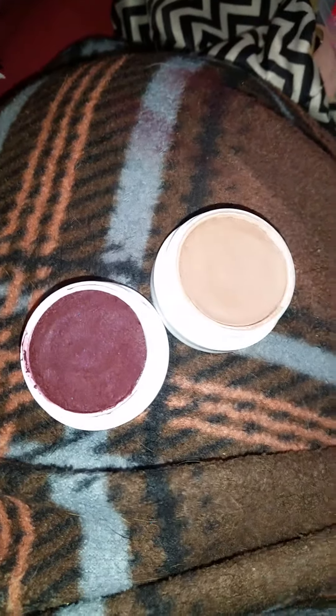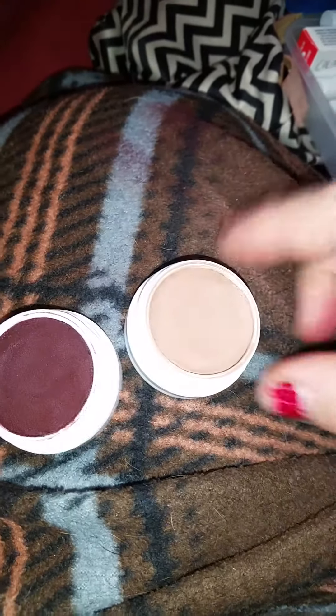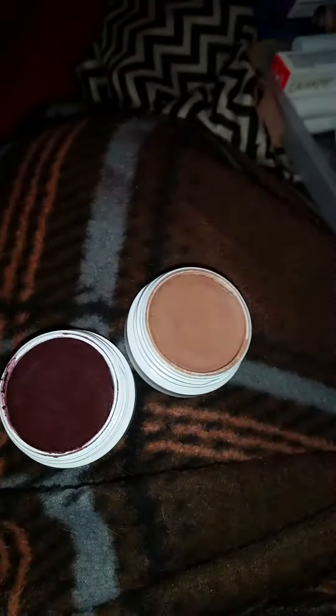Here are the two matte eyeshadows I have. One is Central Park from ColourPop and one is Cornelius from the Kathleen Lights Quad. They're both matte.